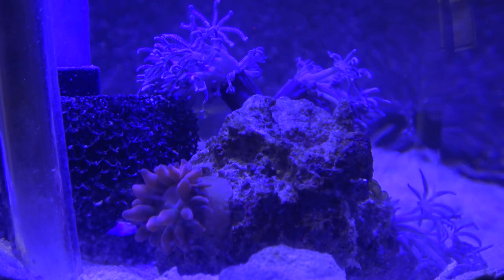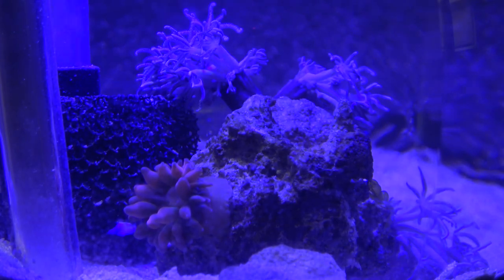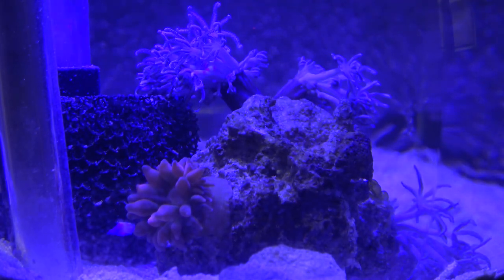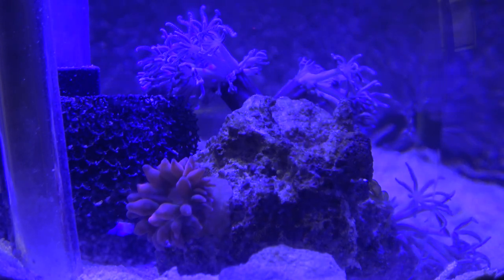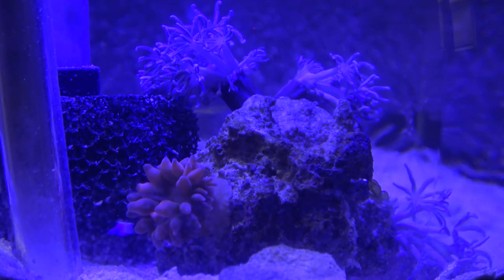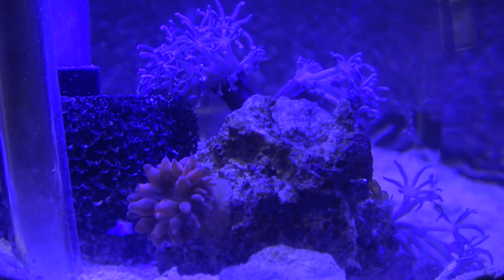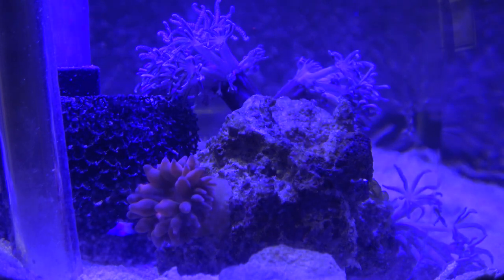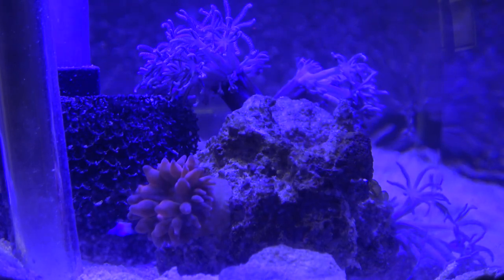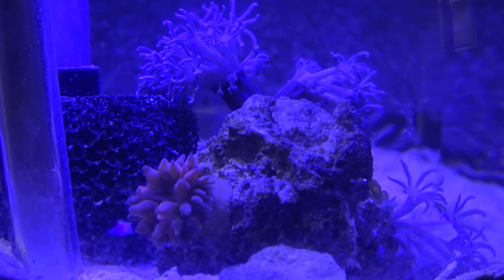For whatever reason, this nano tank is not too happy. I really don't get it because the water is almost the same. I'm changing about 25% a day right now, just to make sure the parameters stay in line. I've been testing it and the pH is right on spot, alkalinity is right on spot, calcium's right there, magnesium's right there - everything's pretty much right there. I've been keeping a tight track on salinity and check it about six times a day with the refractometer, and it's spot on.